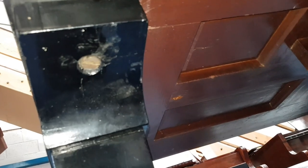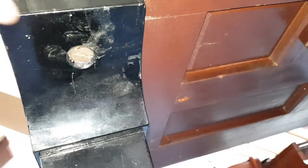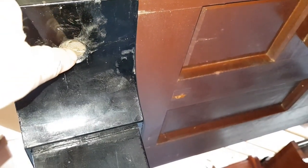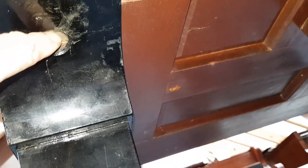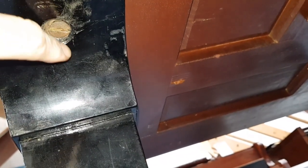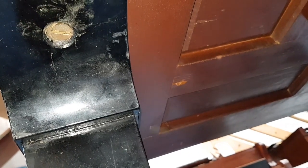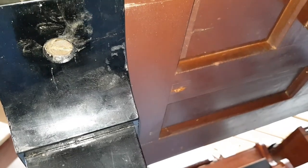Before we could put the piano on its feet, the thread in one of these screws was completely gone. What happened was one of the screws was shorter, and the long screws were put in the short thread. We had to insert a new piece of wood underneath — we had to actually plug the hole and then re-drill it. It's fine now.